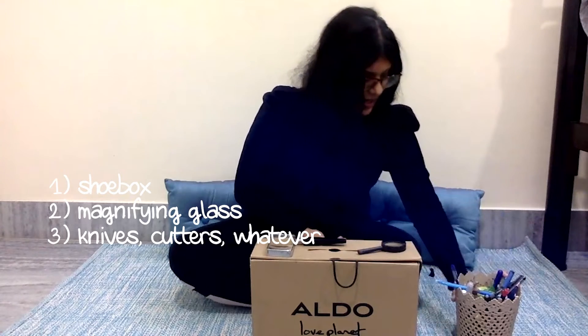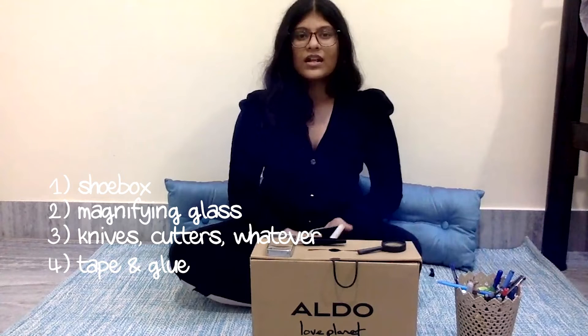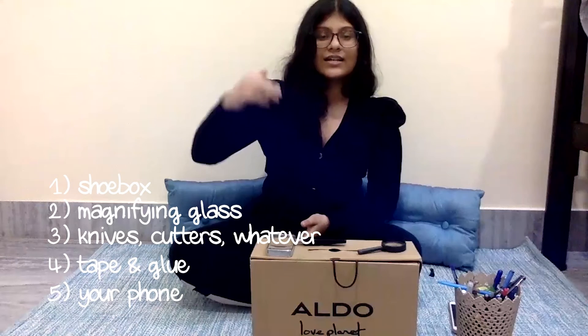Apart from that, you are going to need knives, scissors, cutters — whatever you need to cut through the box — and you're going to need tape and glue. Finally, you're going to need a phone or any screen that can fit inside the box. Whatever you use, make sure your brightness is at the highest level.